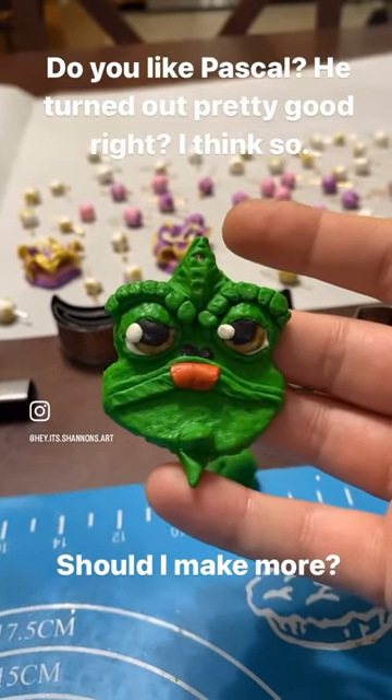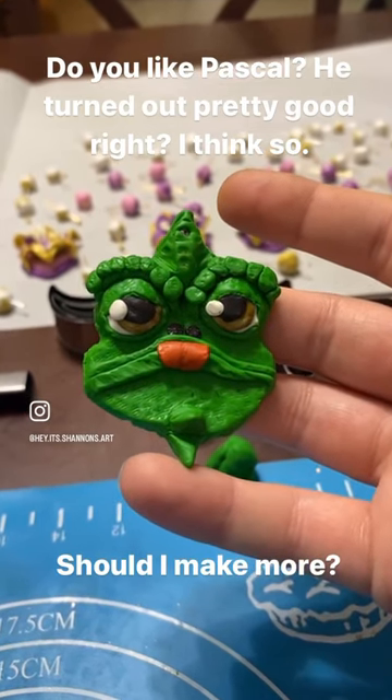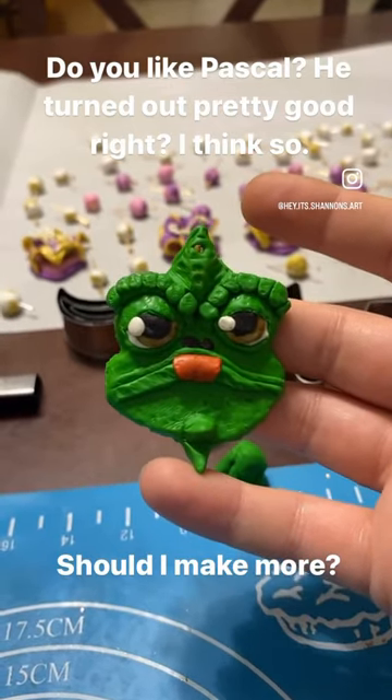This is a Pascal pendant. I like the design a lot and I think it's really cute. It took 40 minutes just to make the single one, so I don't know if I'm going to make any more than this.